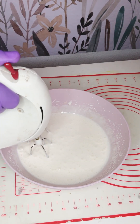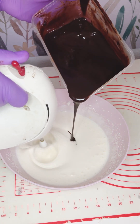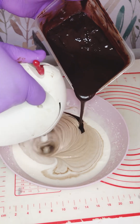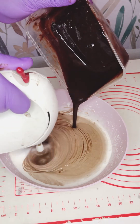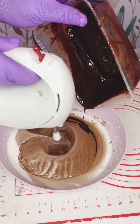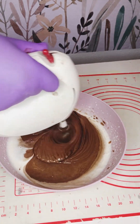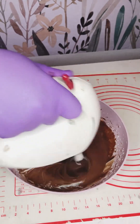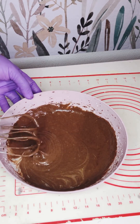The chocolate and butter have been melted together in the microwave oven. I bring the mixture out and allow it to cool down for a few minutes, then I start adding it little by little into the sugar and egg mixture. Lower the speed of your mixer as you add it, then mix everything together.